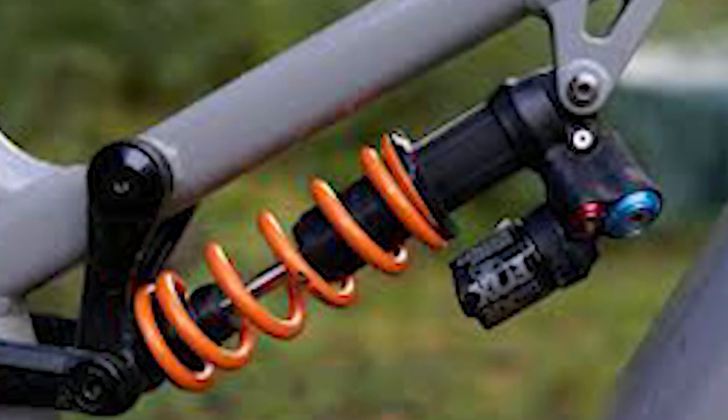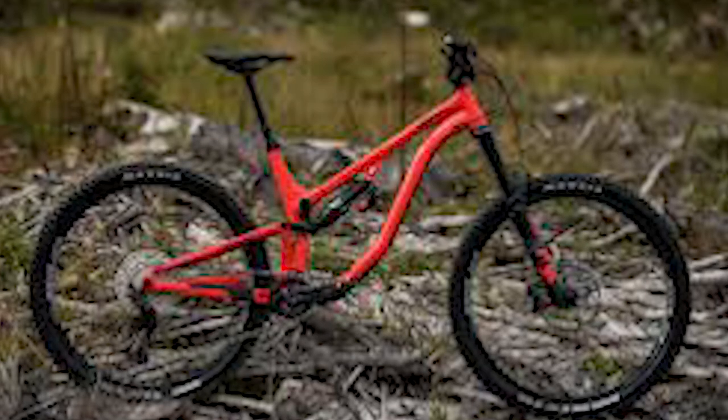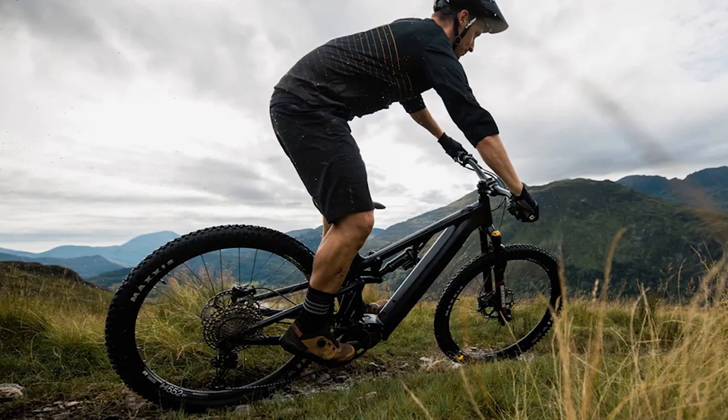Looking at the Saracen Ariel 50E Elite geometry, the bottom bracket height sits at 343 millimeters, which is low for a 29-inch wheeled bike. The geometry is modern on paper. In the large bike size tested, it had the longest reach figure amongst all of the bikes on test, with its other characteristics matching those of the size large.